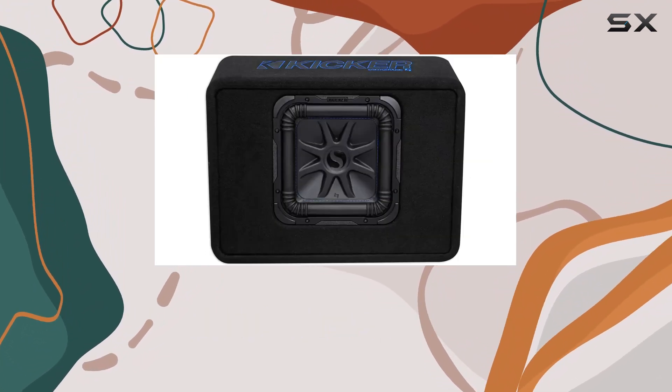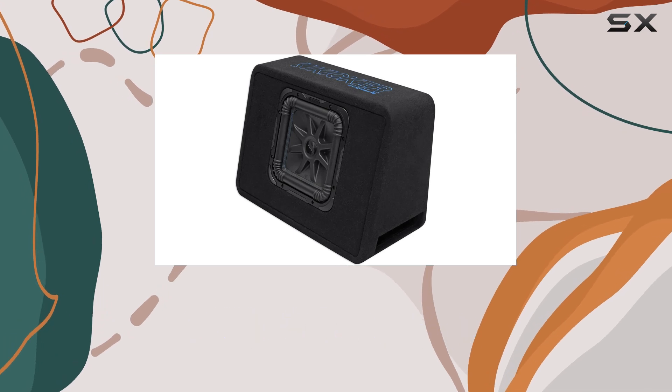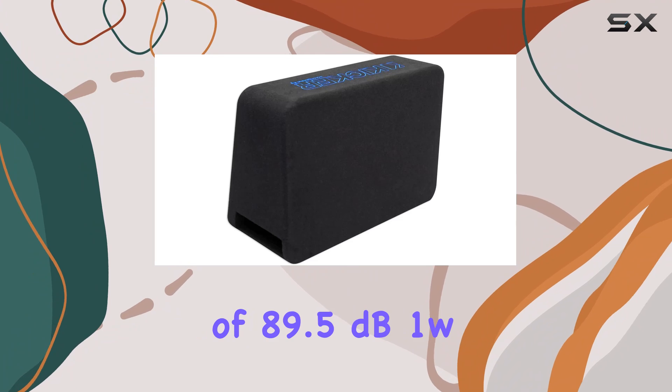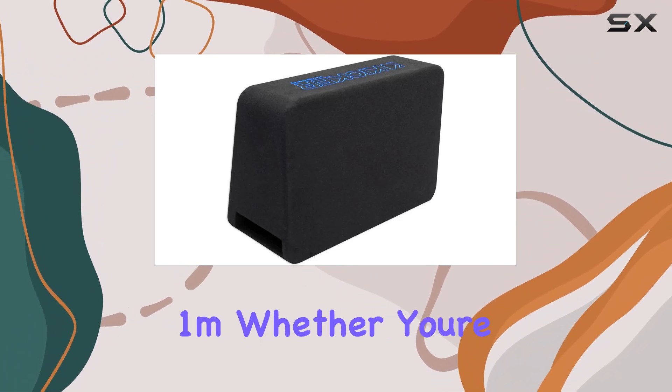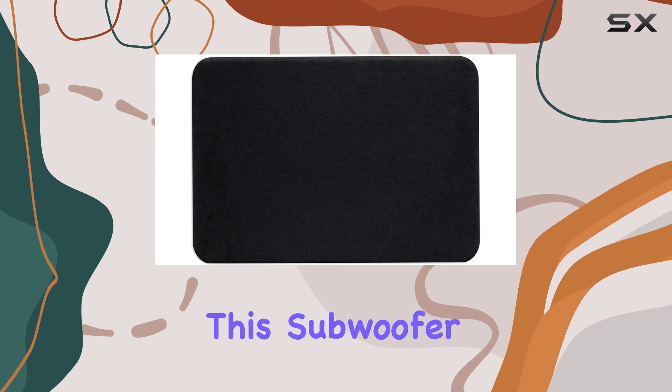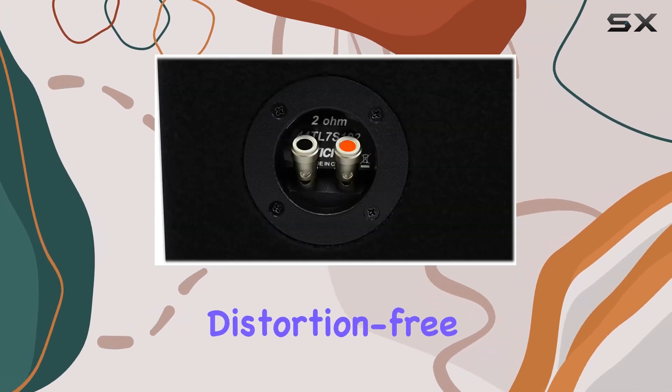Now let's talk about performance. The Solo-Baric L7S 10-inch subwoofer packs a serious punch with a frequency response ranging from 20 to 500 hertz and a sensitivity of 89.5 dB 1W/1M. Whether you're blasting hip-hop, rock, or EDM, this subwoofer delivers crystal clear, distortion-free bass that'll have you feeling every beat.